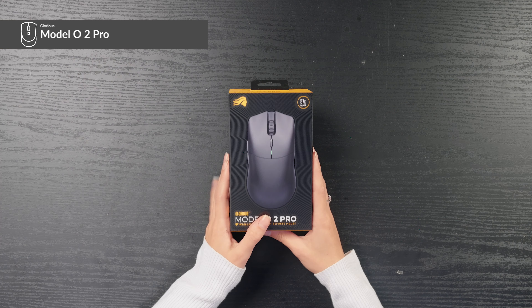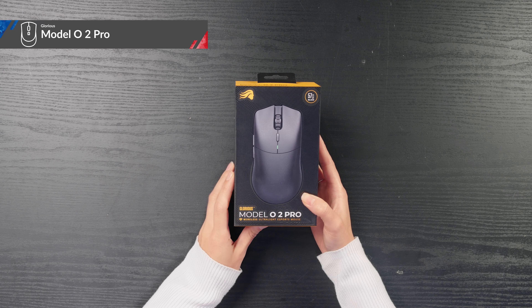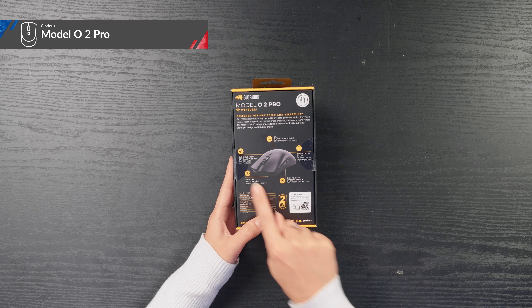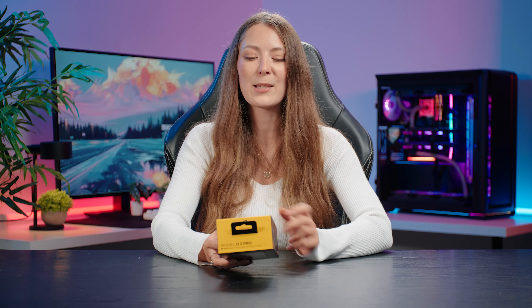Let's unbox the glorious Model O2 Pro and Model O2 Pro 4K 8 kilohertz edition. Taking a look at the box, you can see you've got a picture of the mouse on the front, a little bit of information about the name, and flipping it over on the back you've got a nice infographic with another picture of the mouse telling you about all the different features and tech specs.